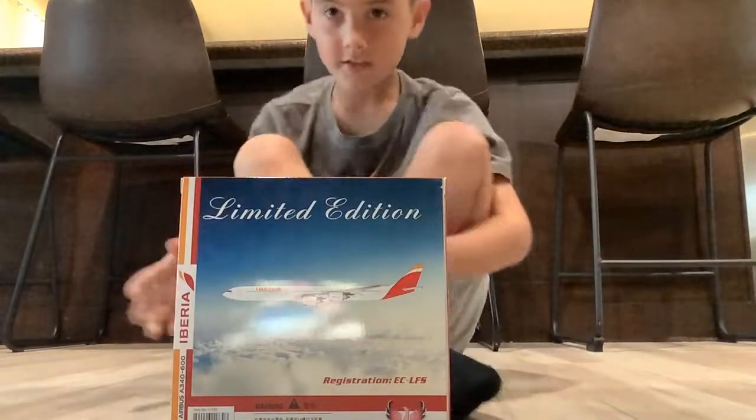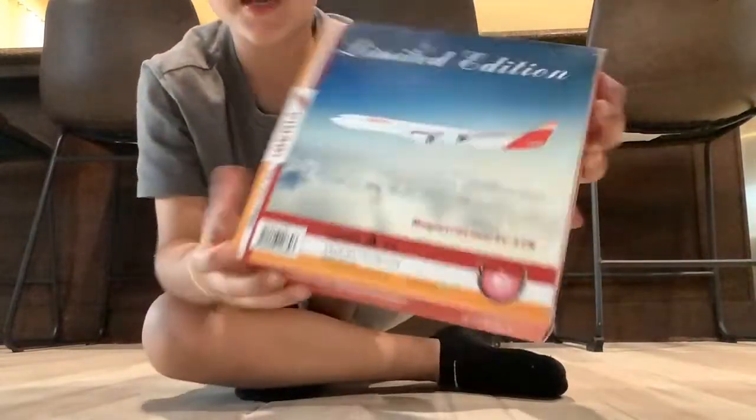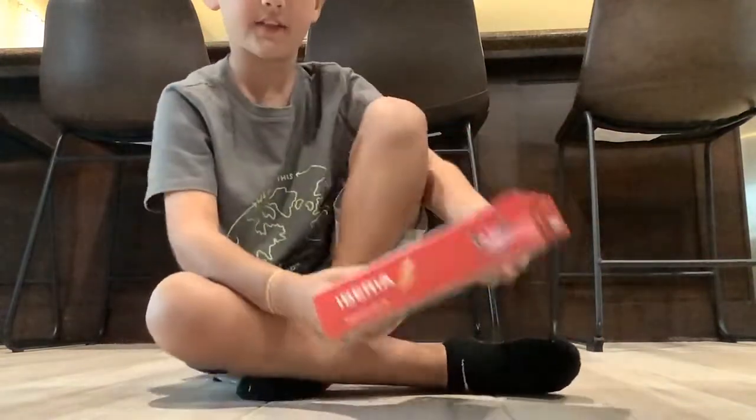Hello everybody, welcome back to the channel. We're going to be doing an unboxing of this Iberia Airbus A340-600, so let's get right into it.